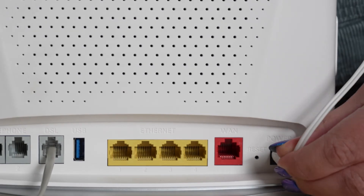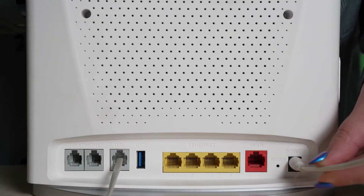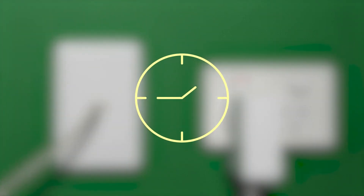Now, connect the power cable to the modem, making sure all connections are secure. Once you've inserted the power plug into the wall, you can flick the switch on. Wait for around 10-15 minutes for the modem to finish setting up.